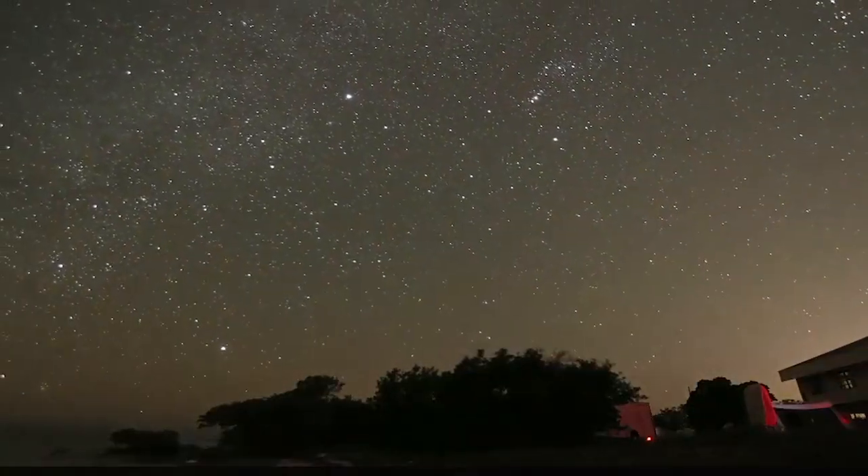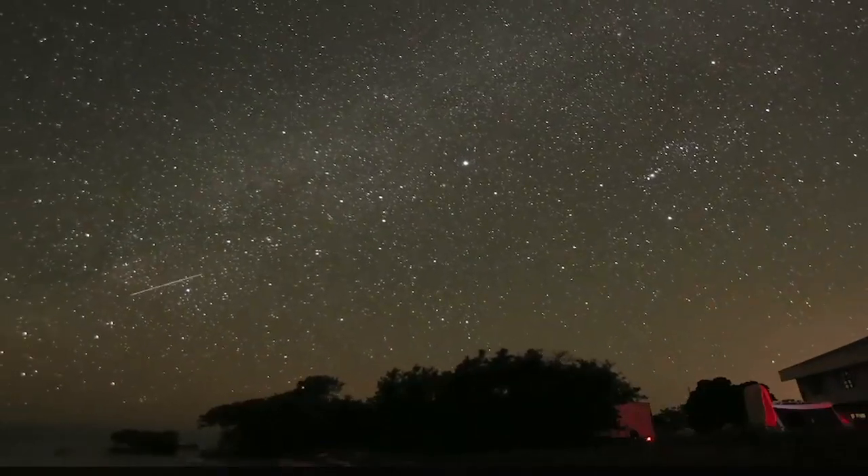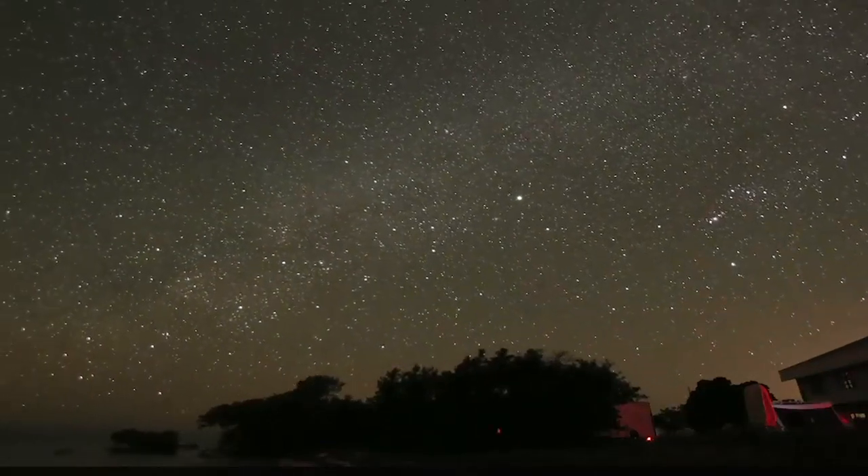That leads us to talk about a different kind of mount called the equatorial mount. The reason you need a tracking mount — an equatorial tracking mount — is because the stars are rising in the east and setting in the west, and if you look at a time-lapse image like this one, you're going to see that graphically.